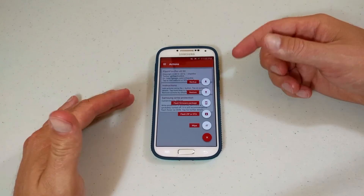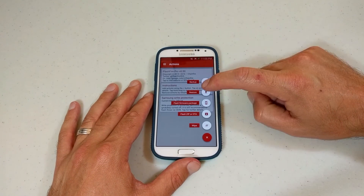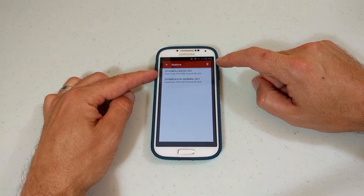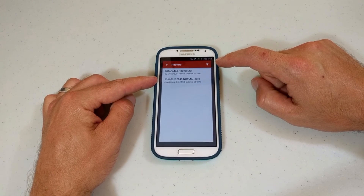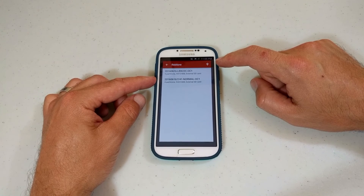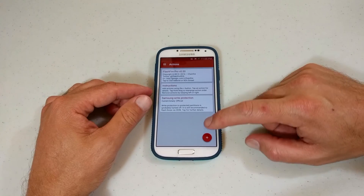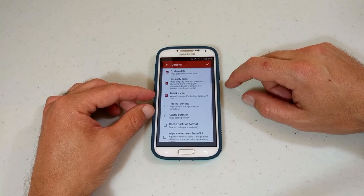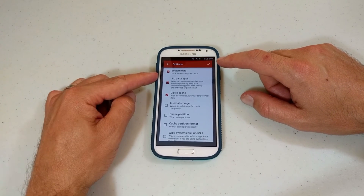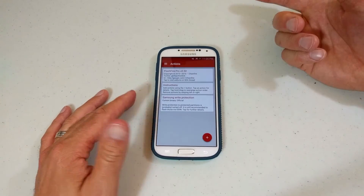With the backup complete, after you get back on your phone, if you mess something up or something isn't acting right, you can just do a restore. See here, I've got both backup items right here ready to be restored. You can click on whichever one was best. You can also go to Wipe and wipe some of your stuff like system and data, but you never want to wipe internal storage.